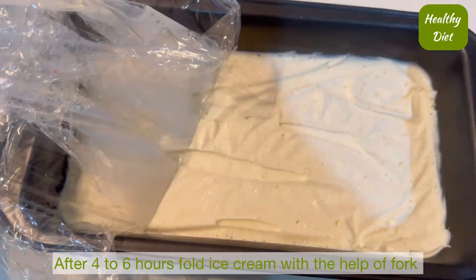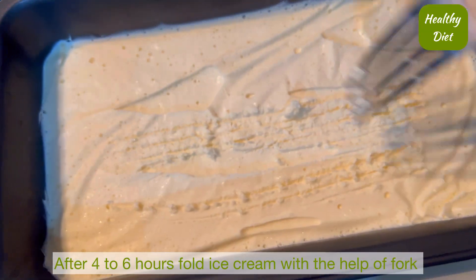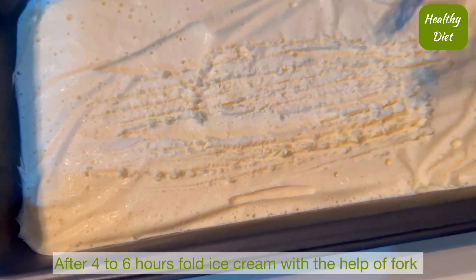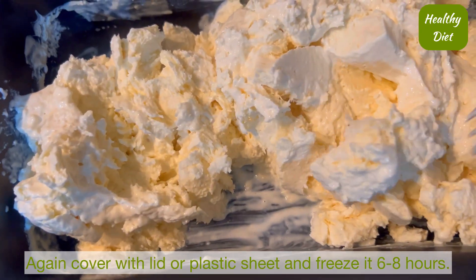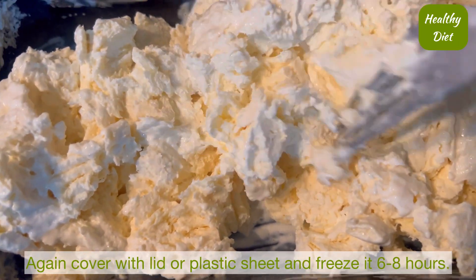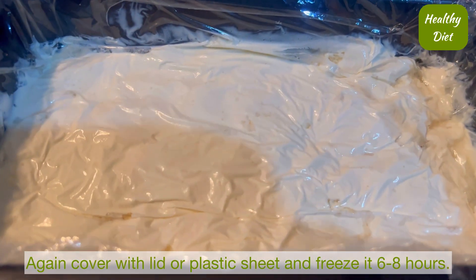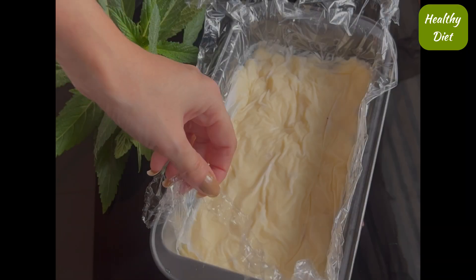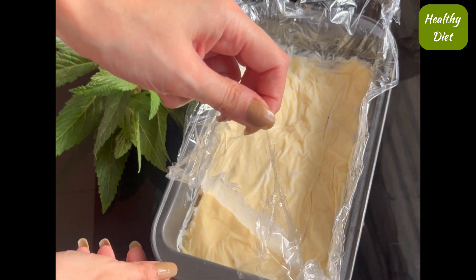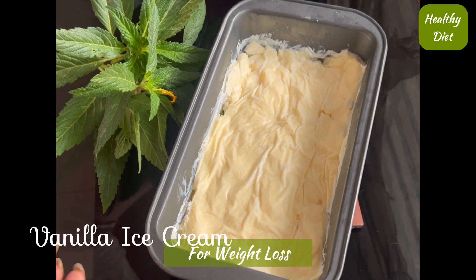Now we will freeze it for 4 to 6 hours. After 6 to 8 hours I am going to serve this vanilla ice cream. This one is a healthy, yummy, and super duper creamy ice cream.